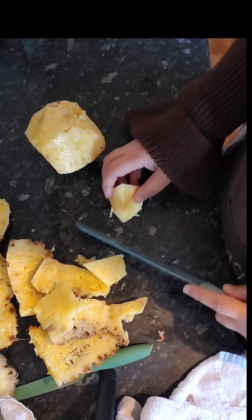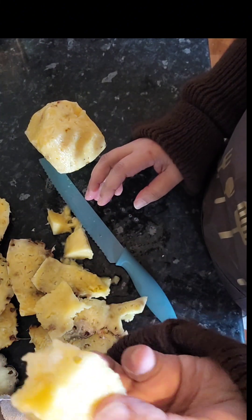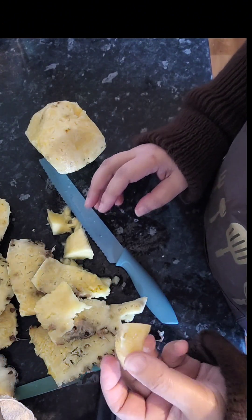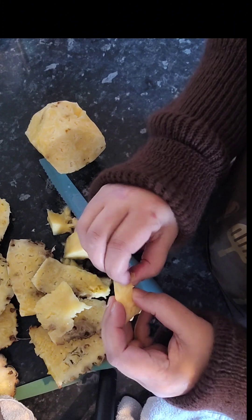Bismillah, just take out the core. This pineapple is sweet — sweet and juicy — done with the knife. Bismillah. It's nice and sweet.